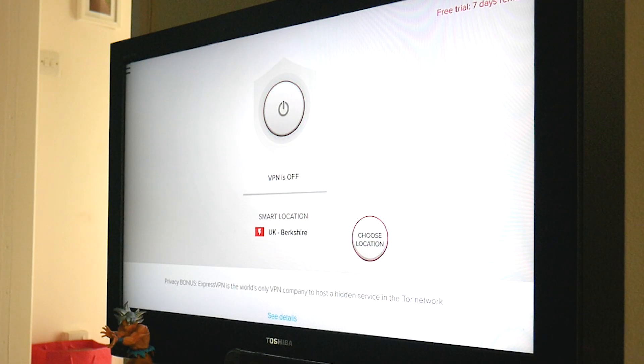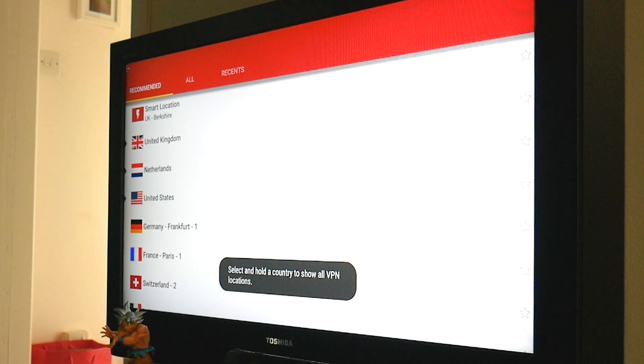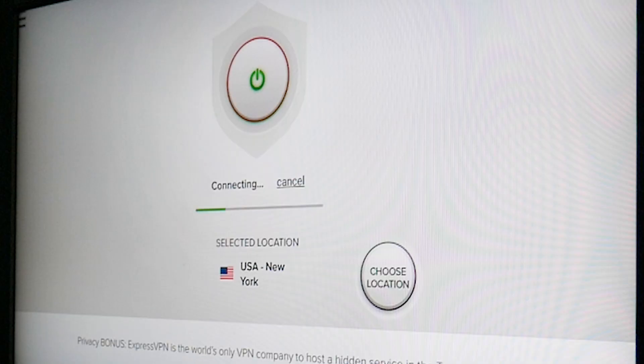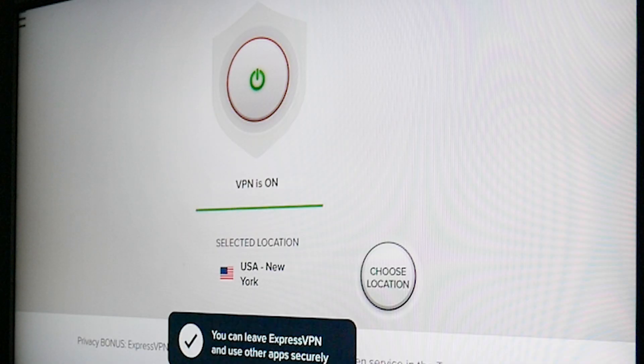However, if your reason for using a VPN is so that you can fake your location, then of course you're going to need to choose a server that's based in the location that you want to pretend you're from. So click 'Choose Location' and then pick from the list to find the location that you want. Once you're back on the main screen, you can just click that big button to connect and it'll go green once it's done that successfully.